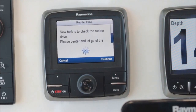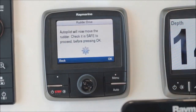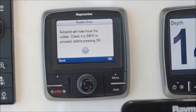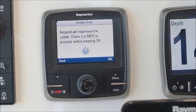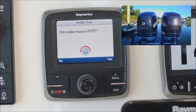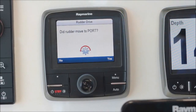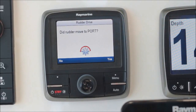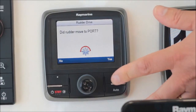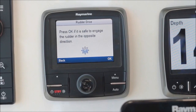The next task, the system is going to check what we call the rudder drive phase — that's basically to make sure that the autopilot drives correctly to port and starboard when commanded. The system is going to try to move the rudders or your outboards to port or starboard. You'll see some motion of your rudders or your outboards, and you'll just confirm yes or no. In this case, did the rudder move to port? Yes.